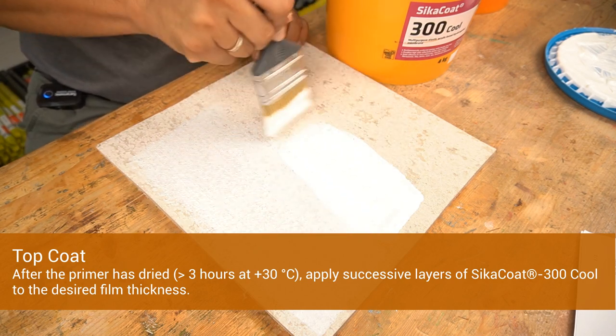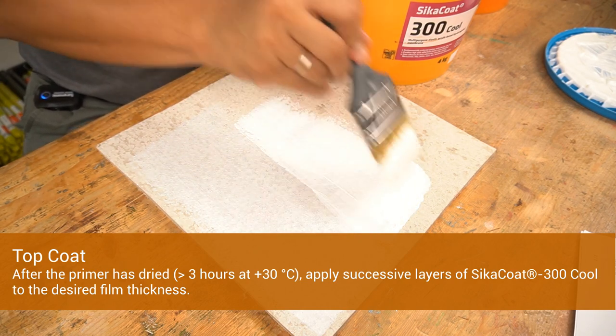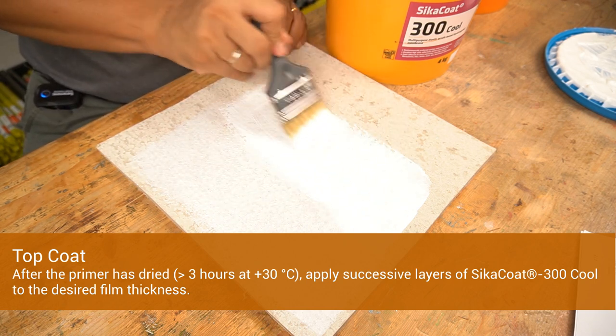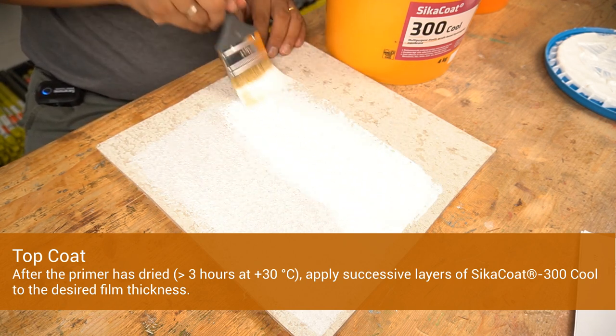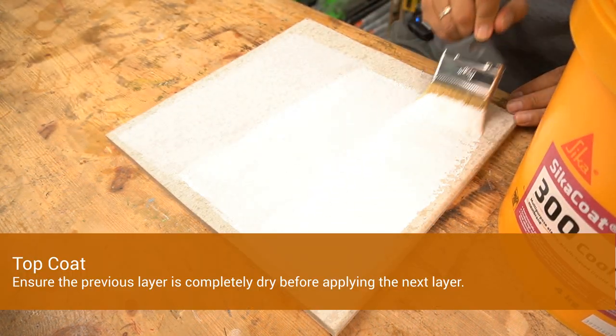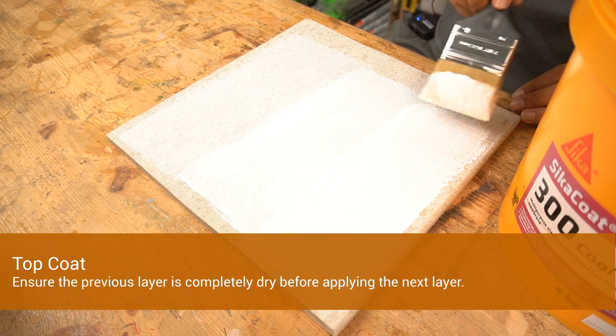Leave the primer to dry for at least 3 hours. Apply successive layers of Cica Code 300 Cool to the desired film thickness. Ensure the previous layer is completely dry before applying the next layer.